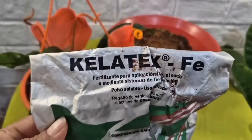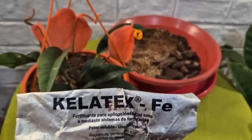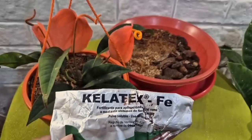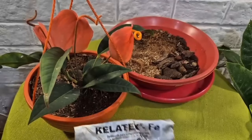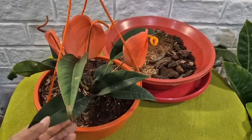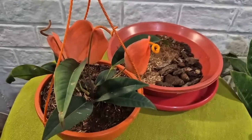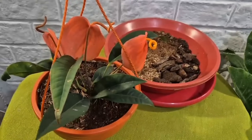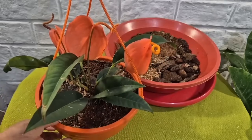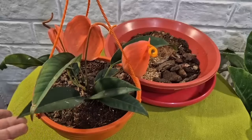También podemos aplicar quelatos de hierro, amigos. Eso también es un fertilizante que podemos diluir y les cae súper bien a todas las plantas. Sobre todo evita la clorosis: a veces nuestras plantas se ponen amarillentas por falta de hierro en las hojas. No hay necesidad de esperar que las plantas se pongan amarillas para colocar el quelato de hierro; lo podemos aplicar diluido en agua cada mes.